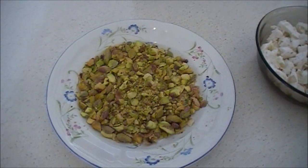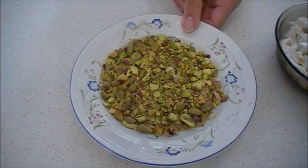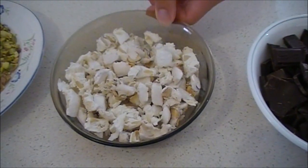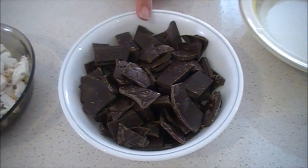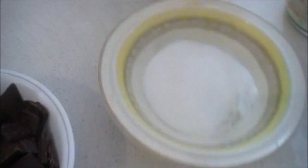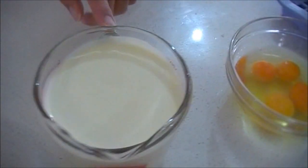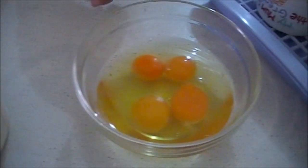Hello, today I will be cooking a chocolate and pistachio semifredo. The ingredients you will need for this recipe are 50 grams of pistachios chopped, 140 grams of nougat — I use a combination of macadamia and almond nougat — 250 grams of dark chocolate, 75 grams of caster sugar, 450 ml of thickened cream, and 4 eggs.